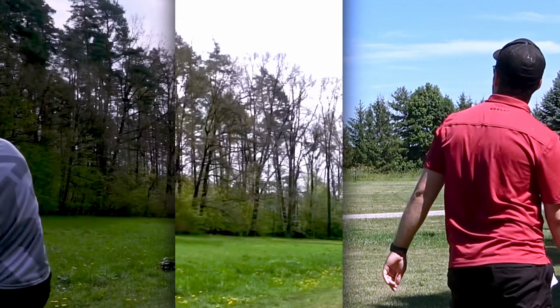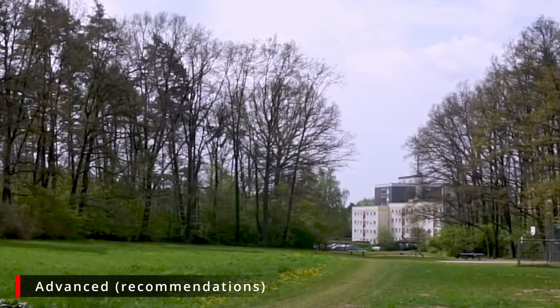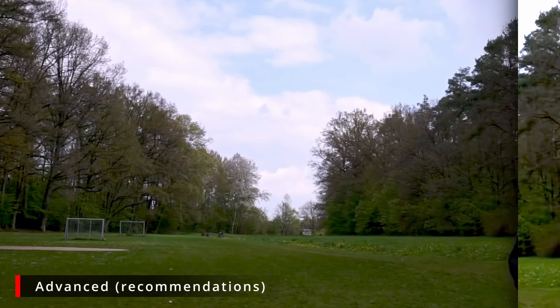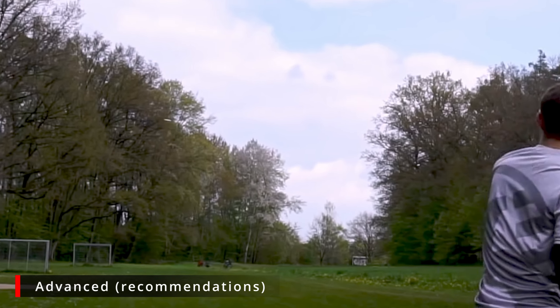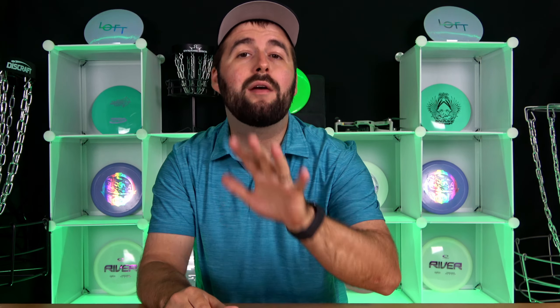For advanced players, they're going to love this disc for long glidey tailwind shots, uphill shots, long anhyzer lines, and even rollers. Put this disc in the air with enough power and it will turn over and glide for days. This is especially useful if you don't possess a forehand. But it's important to note that you definitely want to keep this disc away from headwind shots — it just doesn't possess enough stability to keep consistent flights.